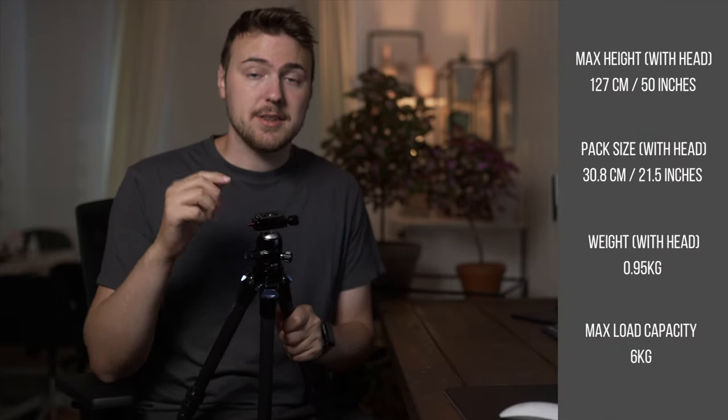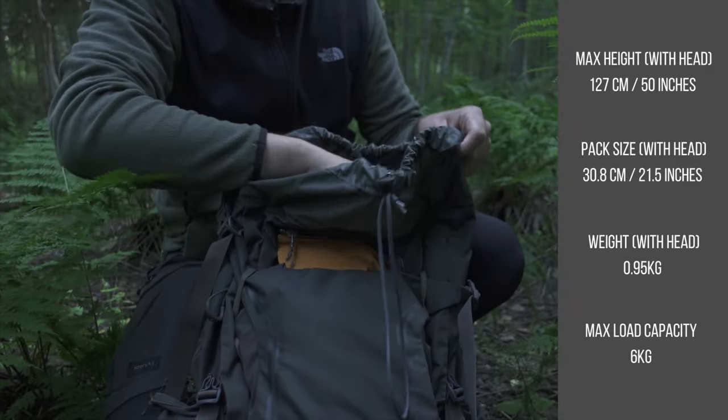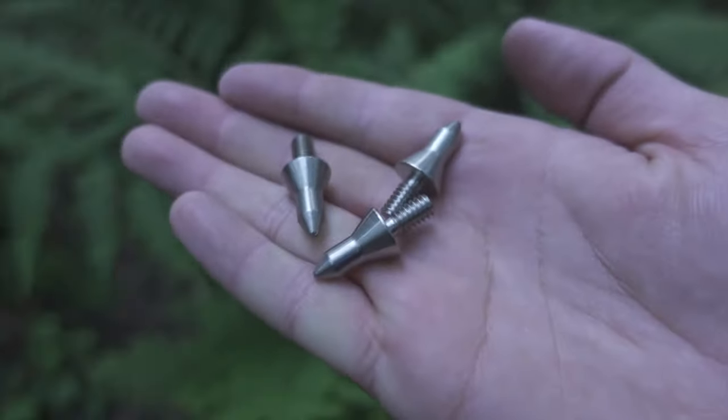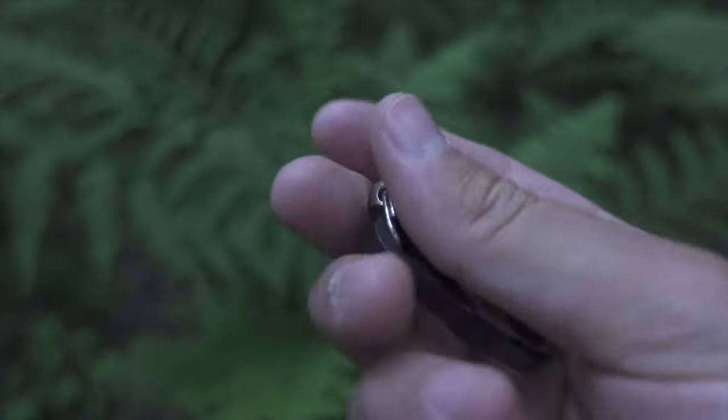I'll put the specifications on the screen for you to see. I like how you can just throw it in your bag and not even notice it's there. Out of the box, you get a bag for storing the tripod, ice pegs for the legs that you can unscrew and swap out, and a little key hook that you screw underneath to hang your bag or a bag with stones in it for extra stability in windy conditions.